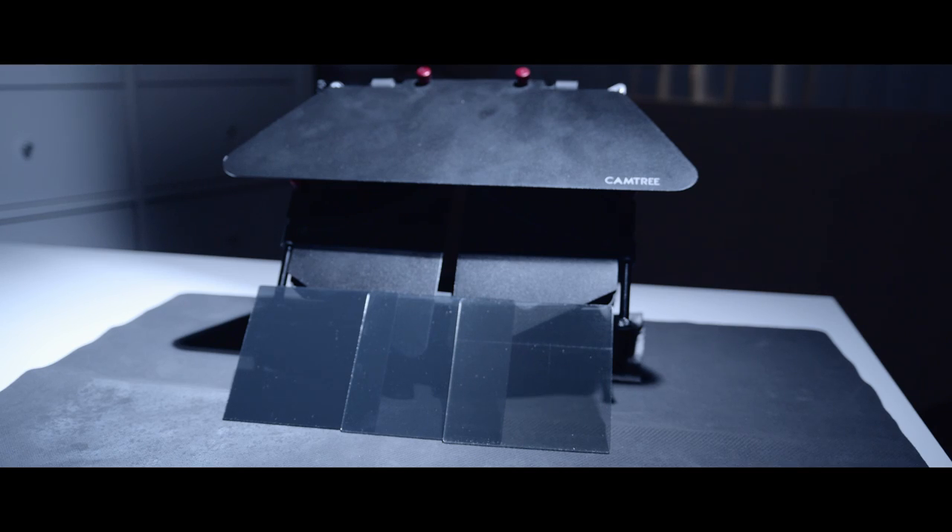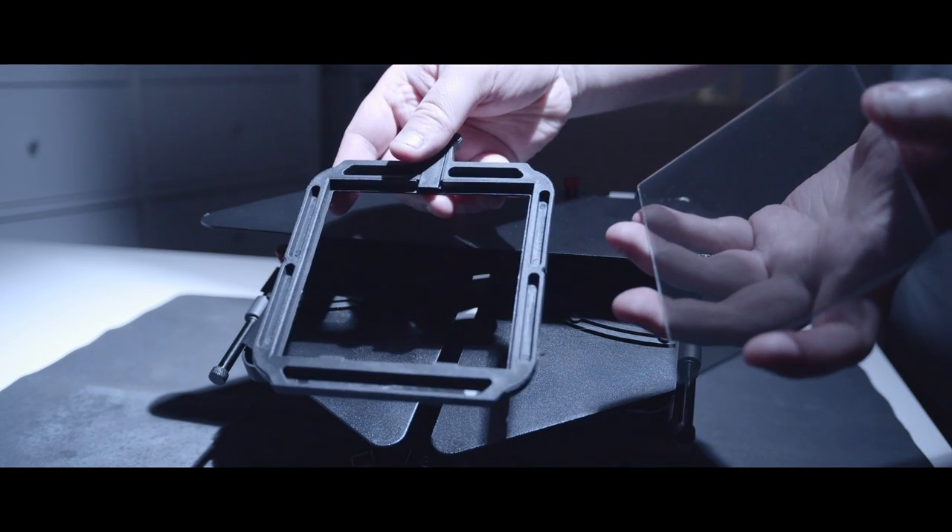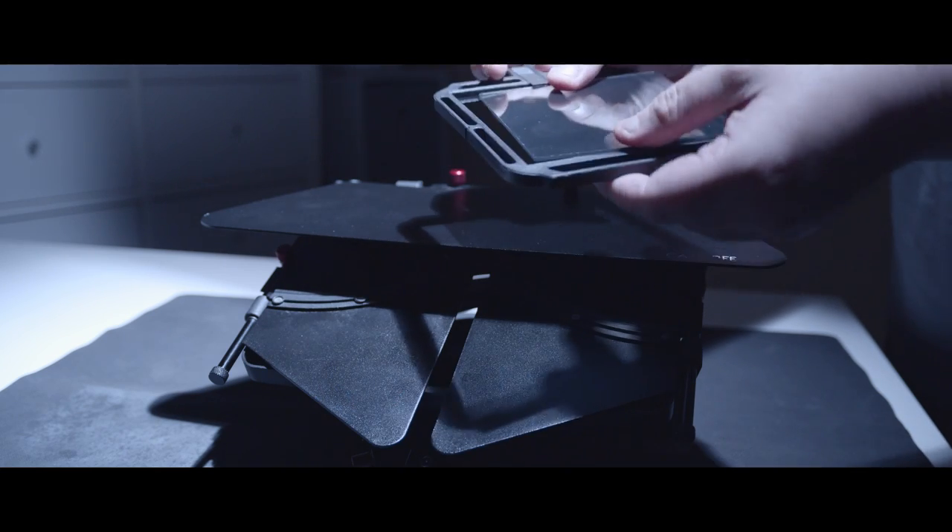For the matte box, I got the Cam Tree matte box. There really isn't a specific reason for it — I already have it. I also decided to get ND filters: the ND 2, 4, and 8. Basically, what an ND filter does is if you're shooting outside and you want to shoot at F4 or F5.6 and it's overblown outside, you can use those ND filters and it'll help you adjust to the F-stop that you want. This is an example of me taking the filter out and putting the ND filters in.